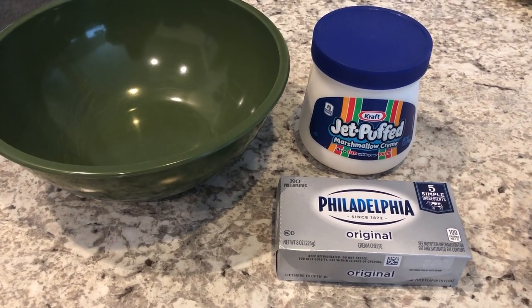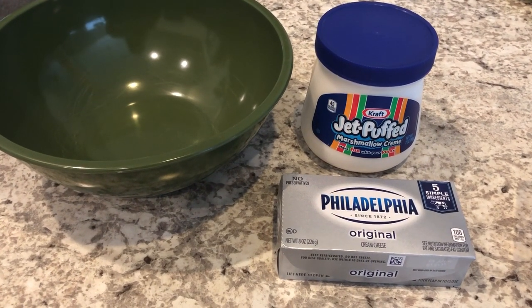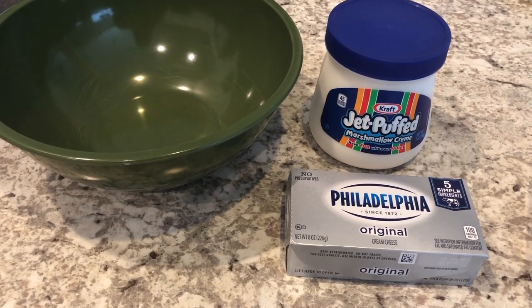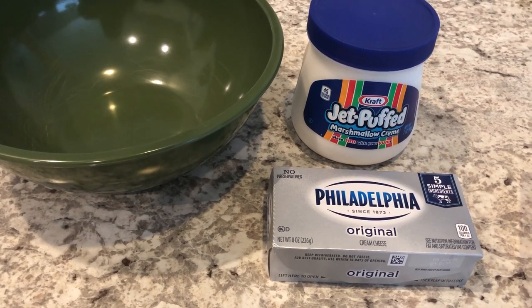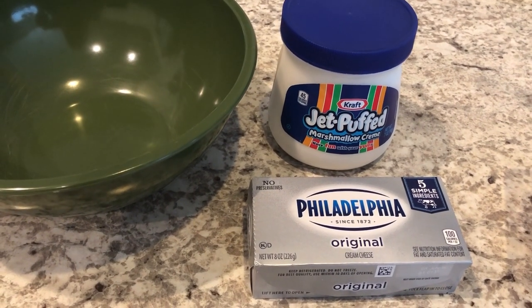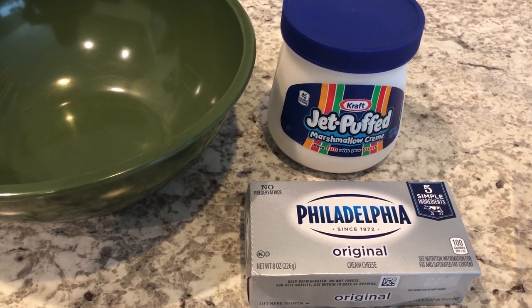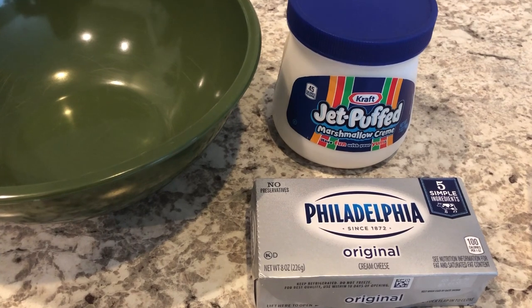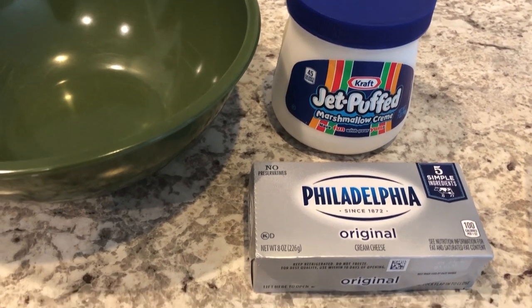Hey guys, welcome back to our channel. My name is Andrea with Food Inventory — Adventures in Food. Our channel is all about the food we do: taste tests, grocery hauls, what's for dinner, and recipes. I'm here today to share one of my aunt's favorite fruit dip recipes, and whenever I take this somewhere it gets rave reviews.